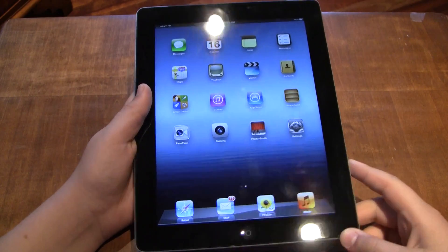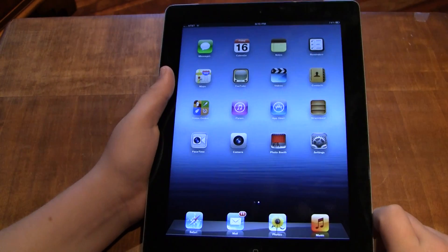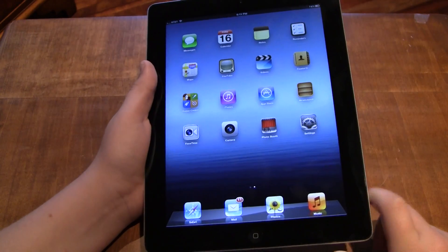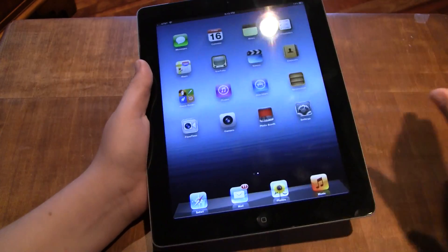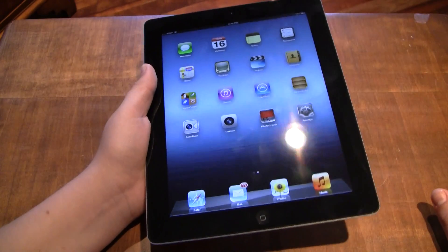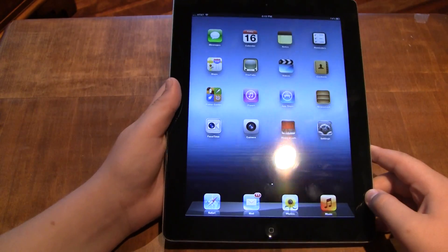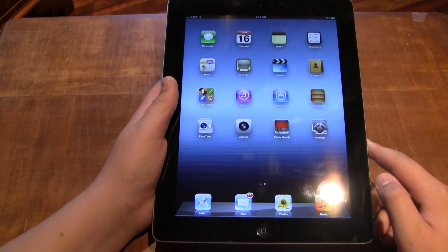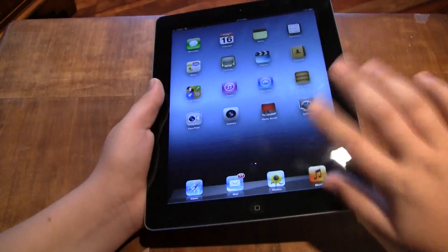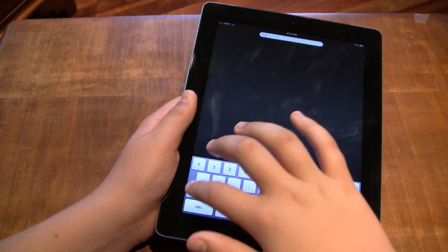Okay guys, I finished setting up. There's not too much I can show you that's really new in the software — most of the changes in the new iPad are hardware changes. Something that should help with software performance is the new graphics chip, the A5X, which has a quad-core graphics chip embedded in the system on a chip. It's really smooth scrolling around. You've got notifications, but basically iOS hasn't changed that much.